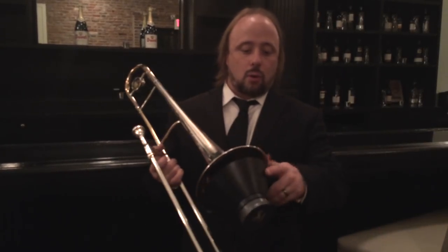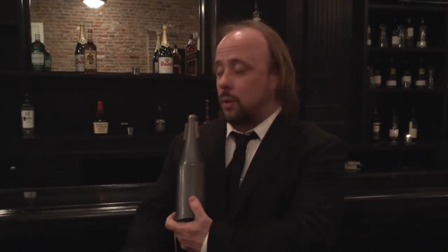For quick mute changes, it's really easy to pull out either right from the bottom or from the cut itself. Another thing I really like about this mute is it actually doubles as a straight mute. So if you're a college student on a budget and playing your jazz band, wind ensemble, musical pit, you can use this as a straight mute.